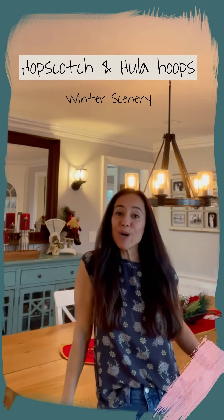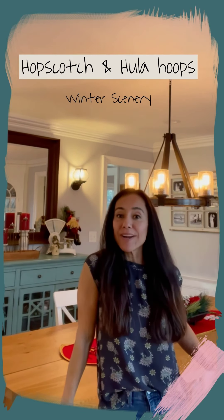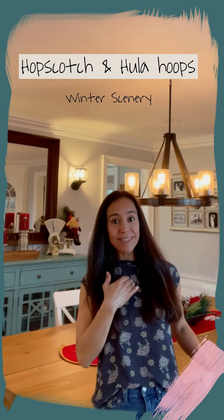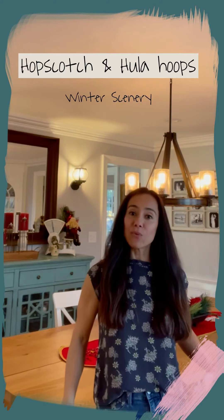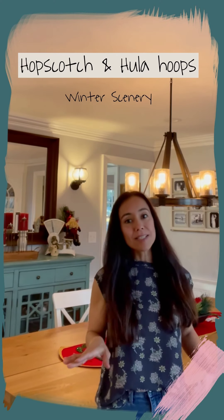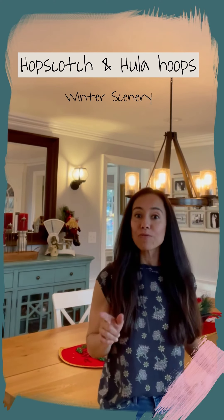Hola! Eva here from Hopscotch and Hula Cooks, where I try fun activities with my kids and then I share with you so you can try them with your kids. Today I want to show you how to make a very easy, very simple but beautiful winter scenery. I hope you like it!